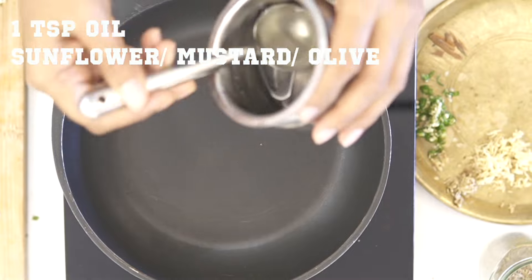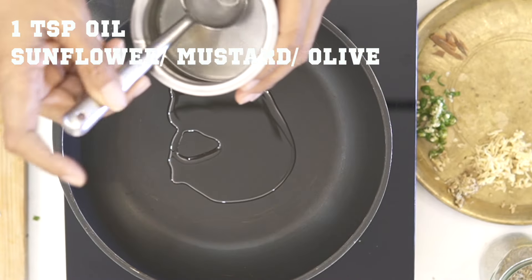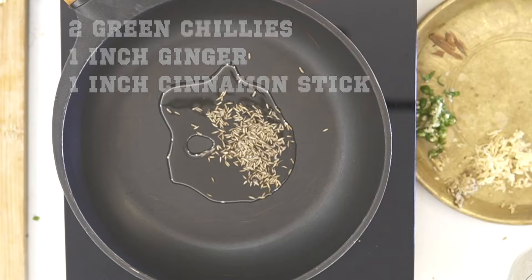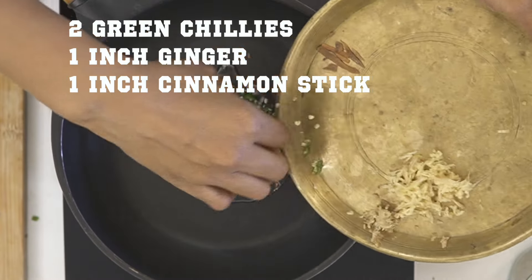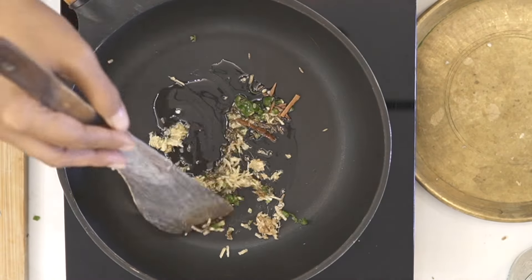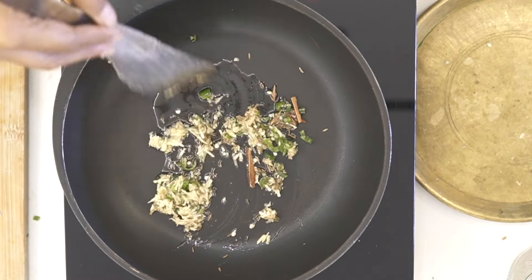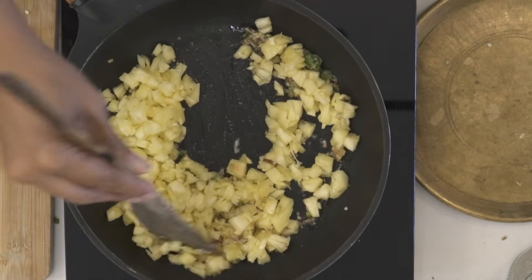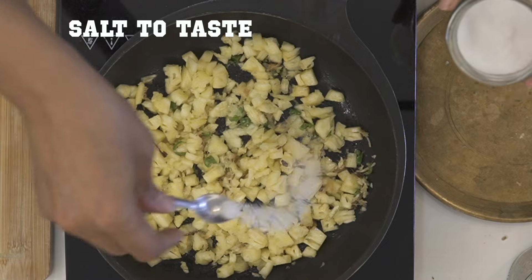First, add some oil into a pan and crackle some cumin seeds in the warmed-up oil. Add in some green chilies, ginger, and a cinnamon stick. Once the ginger and green chilies have softened a little, add in the finely chopped pineapple. Sauté the pineapple and keep cooking on medium heat. Add a little salt, then cover the pan and cook for about seven to ten minutes on low to medium heat until it's nice, soft, and tender.